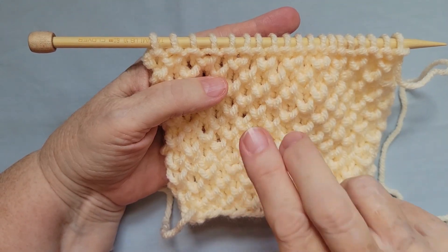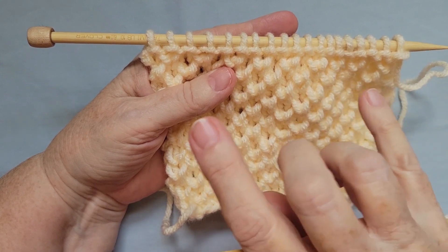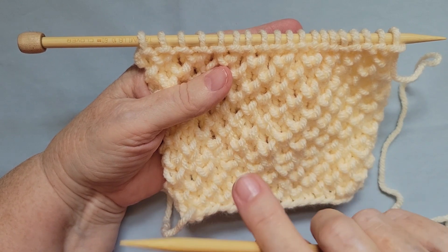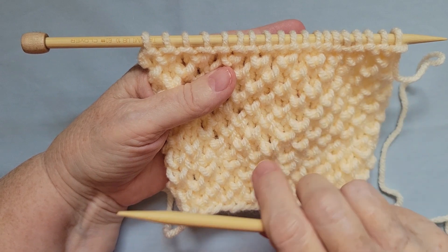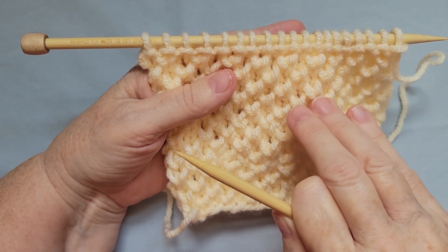The B-stitch is a multiple of two stitches plus one if you're knitting flat, which means that you need to have an odd number of stitches to do this pattern. It's a relatively simple pattern — it has four rows. Rows one and three are just knit; you just knit every stitch on the needle.